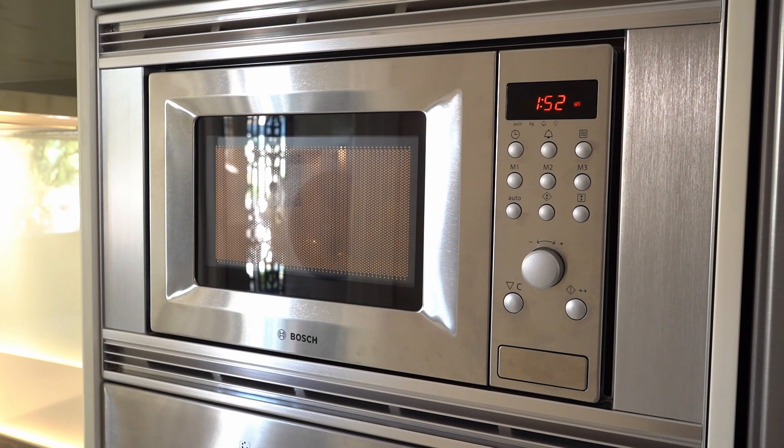The program will run for the set time. Once the timer is done, the microwave will make a little noise to let you know, and as you can see, the light is switched off.